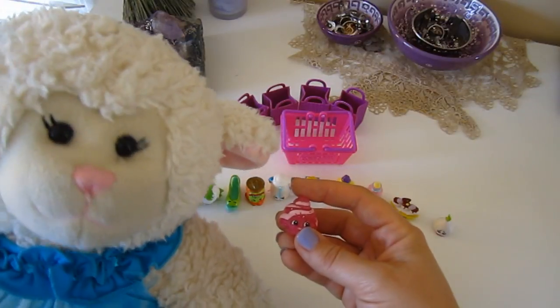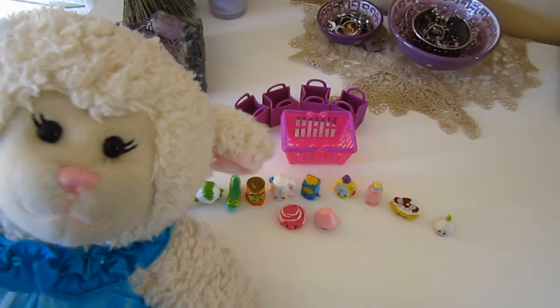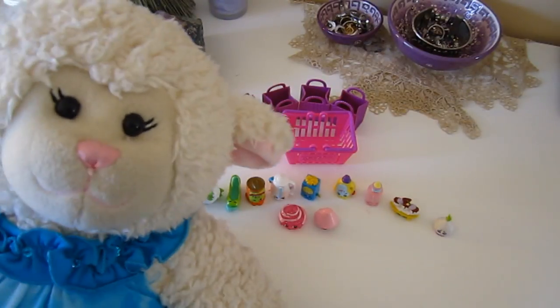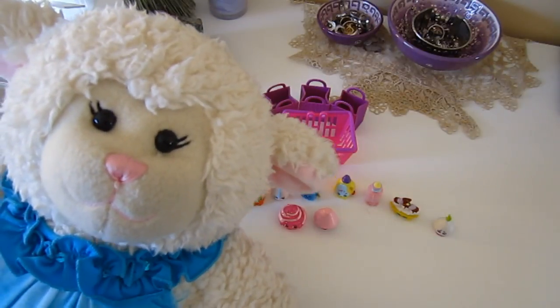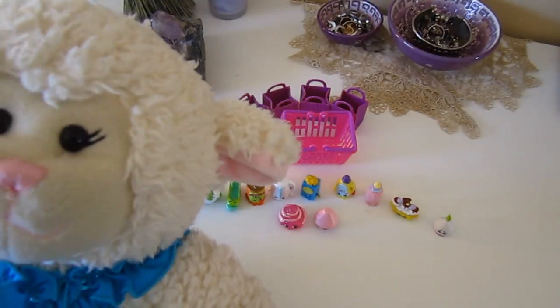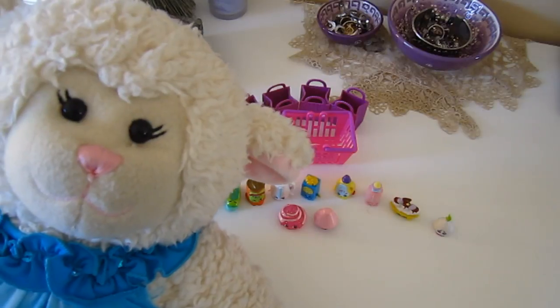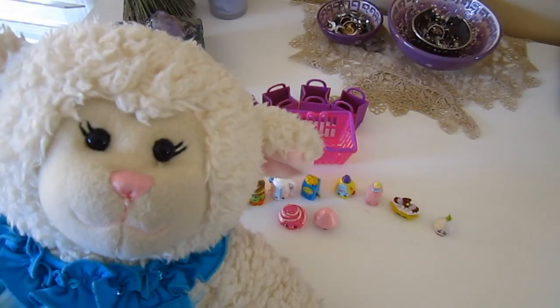Which one of these is your favorite? Do you have any of these? Let me know in a comment below. So this wraps up another Shopkins haul video. Be sure to subscribe — I have more videos coming for the summer. Also follow me on all of my social media; the links are in the description box below. Leave me a comment, let me know how you feel about Shopkins, and let me know what videos you'd like to see this summer. I'll talk to you next time — thanks for watching, bye!